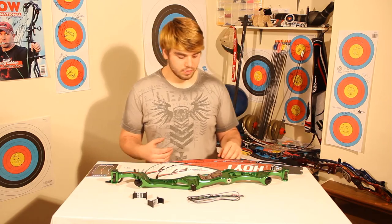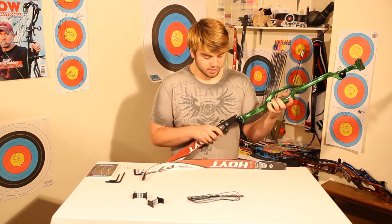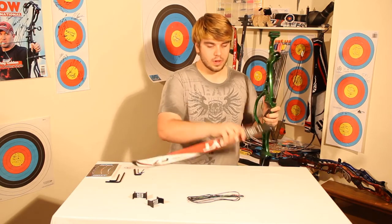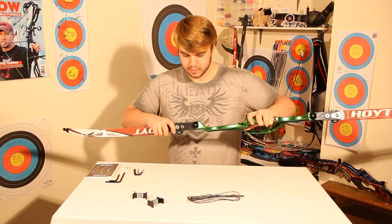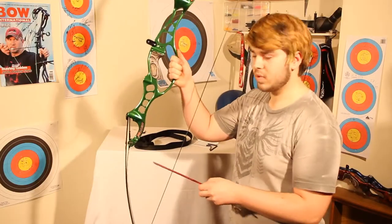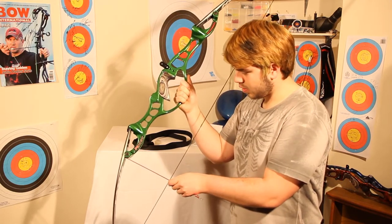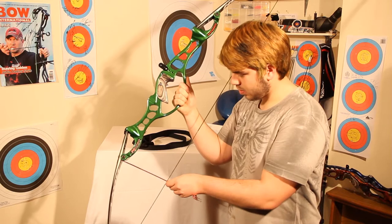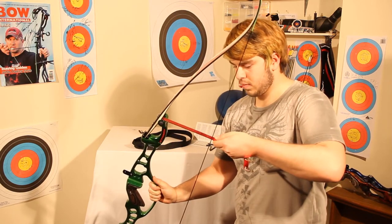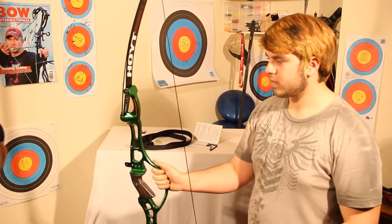We're going to be moving on to tiller. We'll have to put the limbs in for the first time, just clicking them into place and making sure we've got the right limb in the right limb pocket. Here you can see me measuring the tiller for the first time — if I remember correctly, we've got about a 3mm bigger gap on the top. You can see that the distance between the thumb and the string is a little bit bigger, and that is about 3mm.